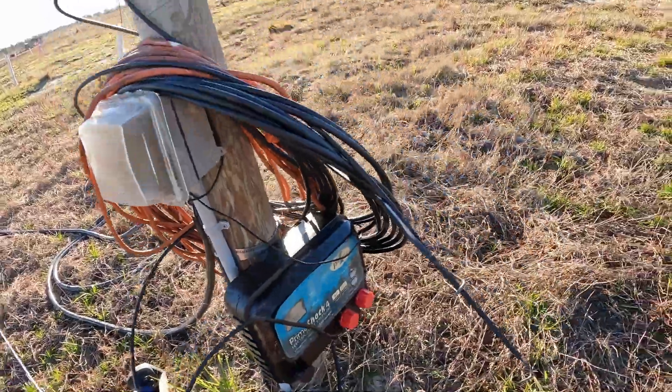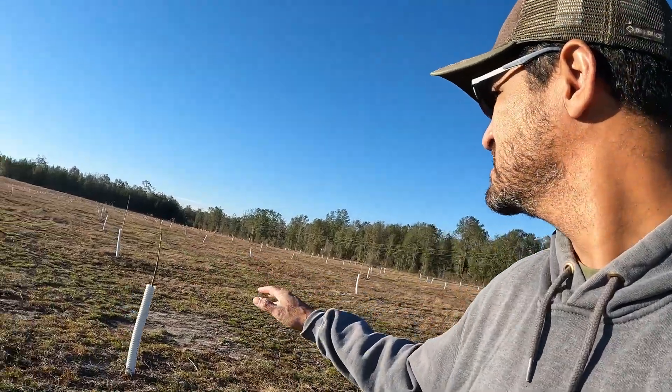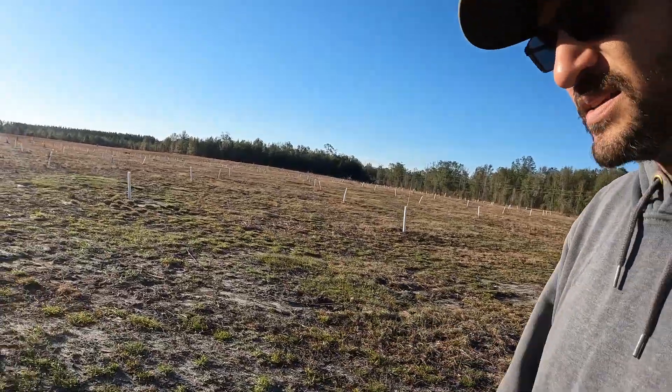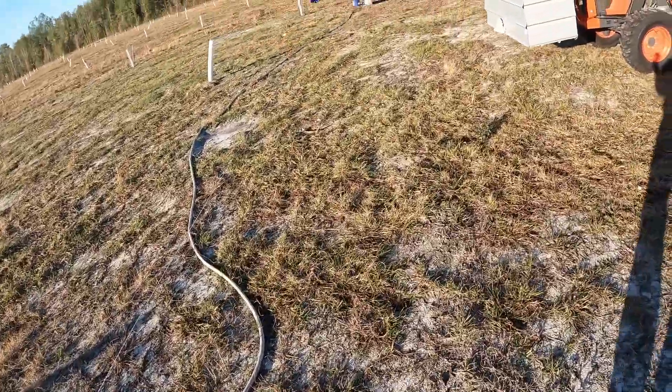I'm just gonna turn the fence off — there we go, it's off. I'm going to let the cows out so they can graze over here. There's some green grass; thankfully it's been a fairly mild winter, and I hope I'm not speaking too soon, but there's some grass growing. Let the cattle eat on that a little bit, I'm sure they'll be happy with it. I know these chickens want to get let loose and I'll let them loose here soon enough. I just want to get this set up, so I just let that wire down while I drive over it.